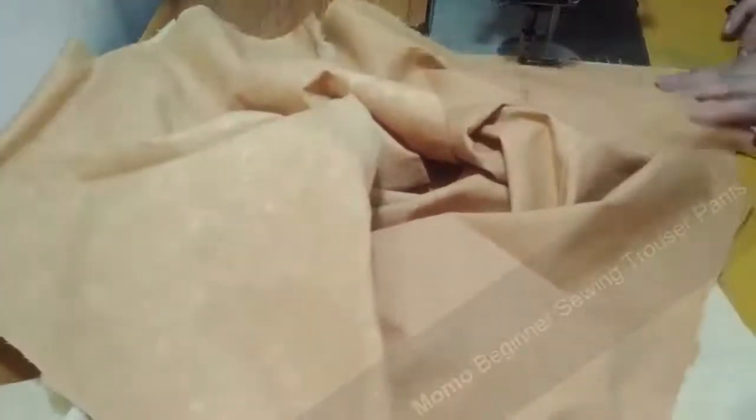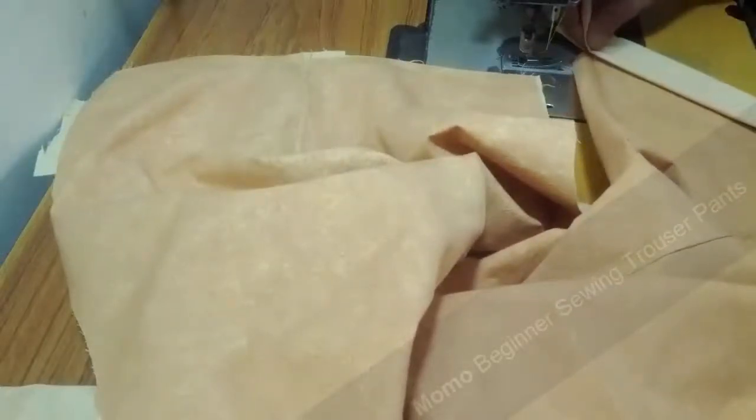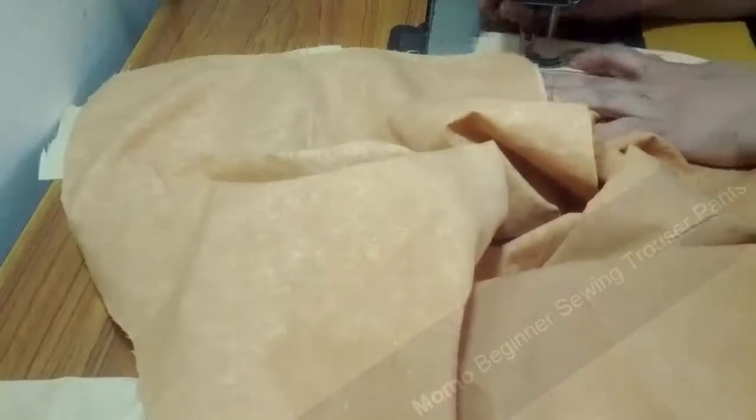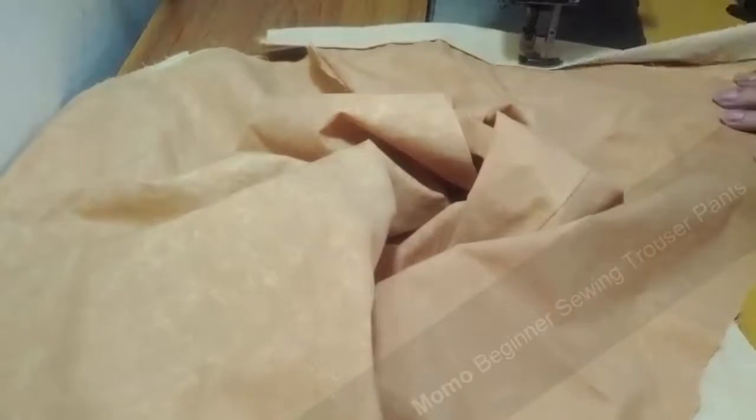I'm attaching it to the bottoms. Now I'm going to fold it — you can see this is the same definition I gave to the pocket and now I'm giving it to the bottom cuff as well, so it will stand out accordingly.